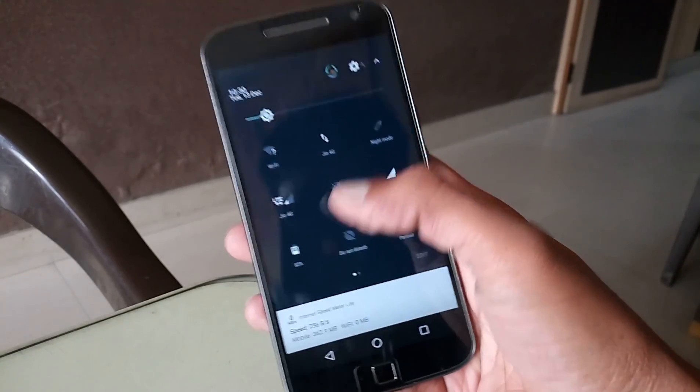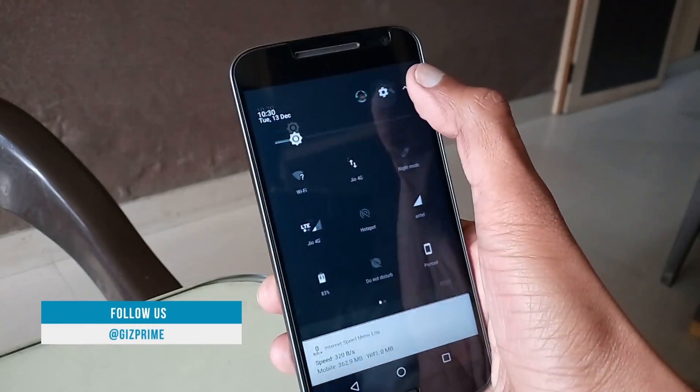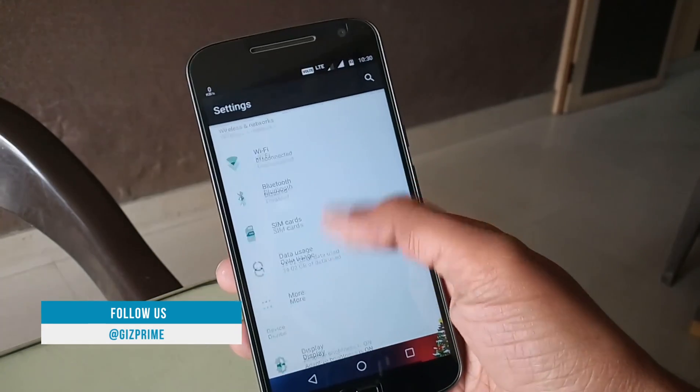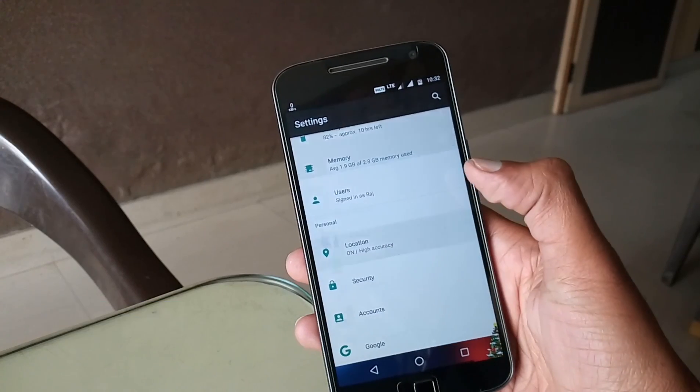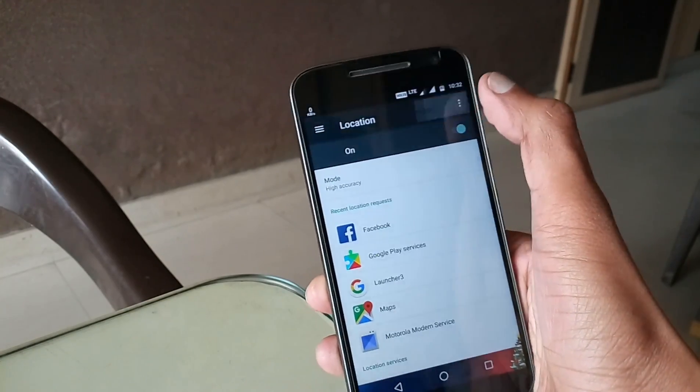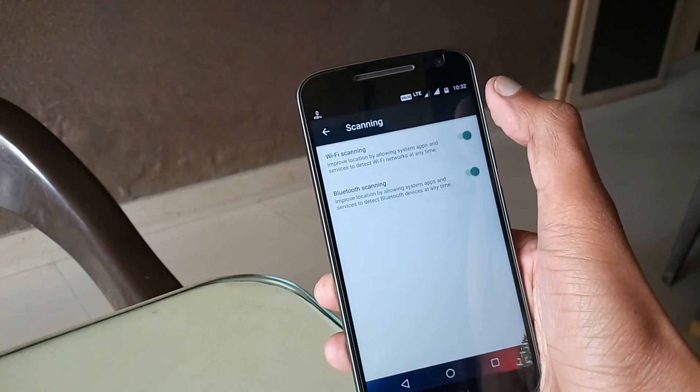For the second setting, go to your phone settings and select 'Location'. Hit the three-dot icon, select 'Scanning', and disable both scanning options.